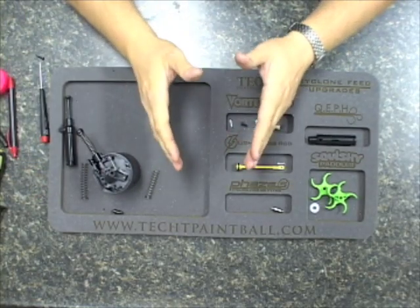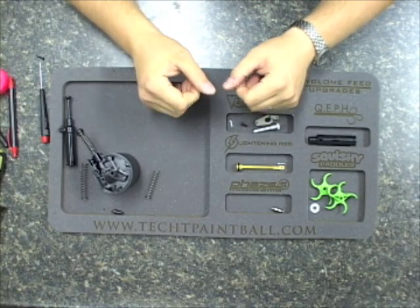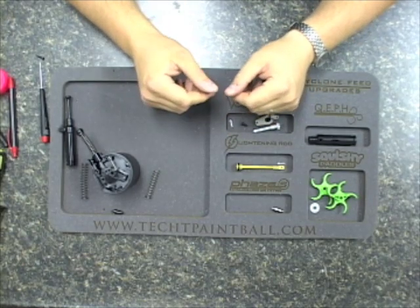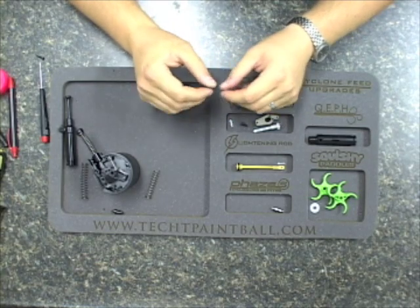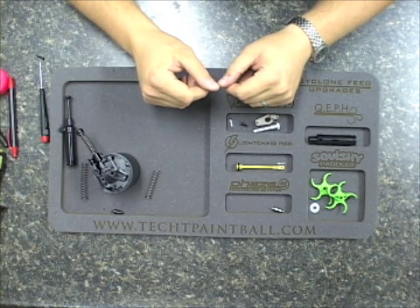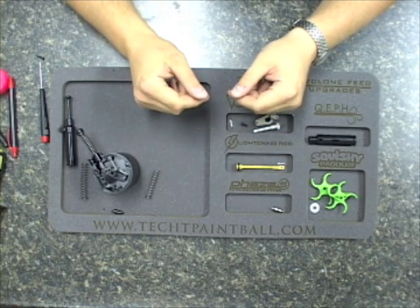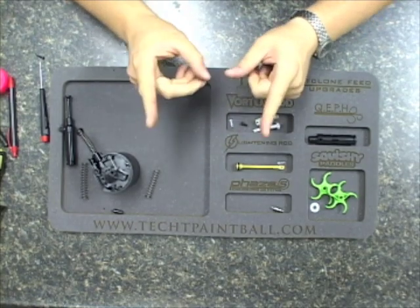I hope that covers it for everybody. If you're still having issues, please do not hesitate to contact us. We can be emailed at support@techpaintball.com, or you can hit me personally at tim@techpaintball.com, and I will be happy to walk you through any issues and get those remedied immediately. Please visit www.techpaintball.com for more information about our parts. If you need to contact us by phone, please call us at 901-405-1848. This is Tim at Tech Paintball — thanks for watching.